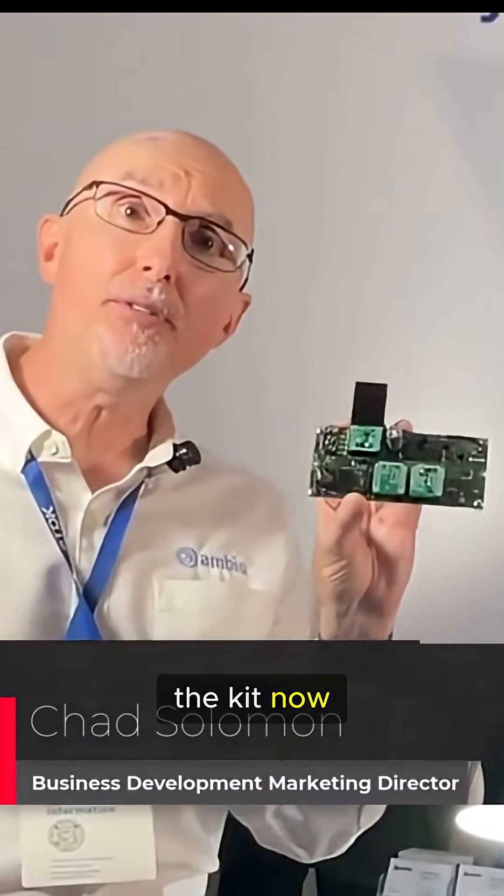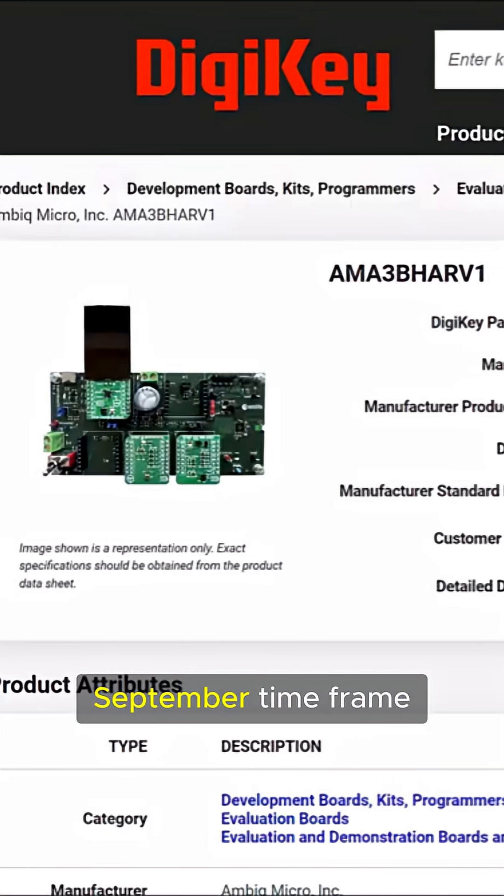You can order the kit now from Digikey, and shipments will begin in the September time frame.